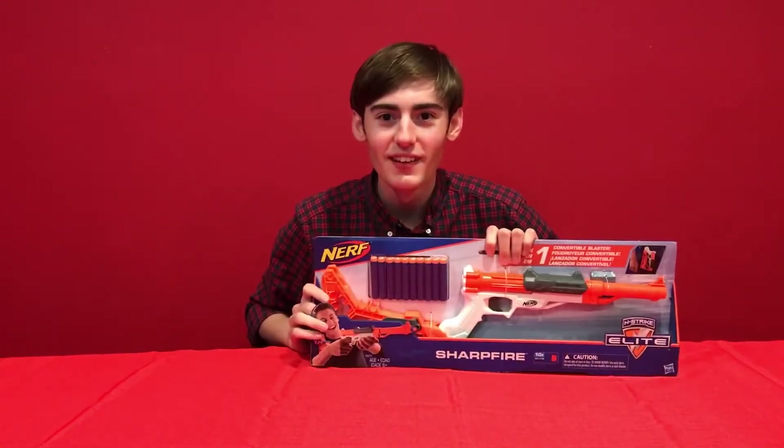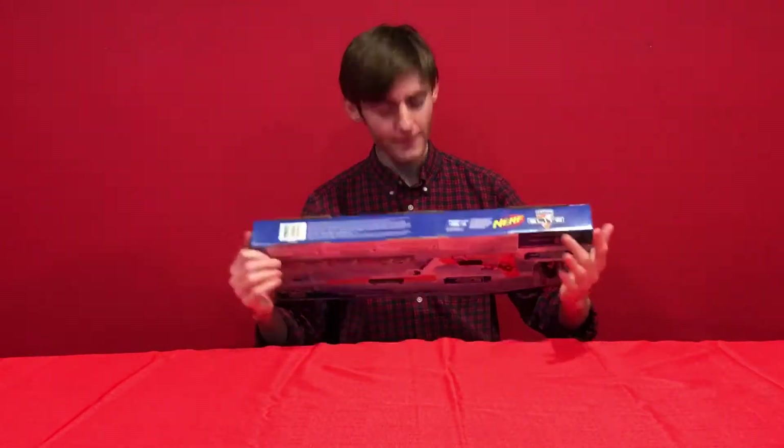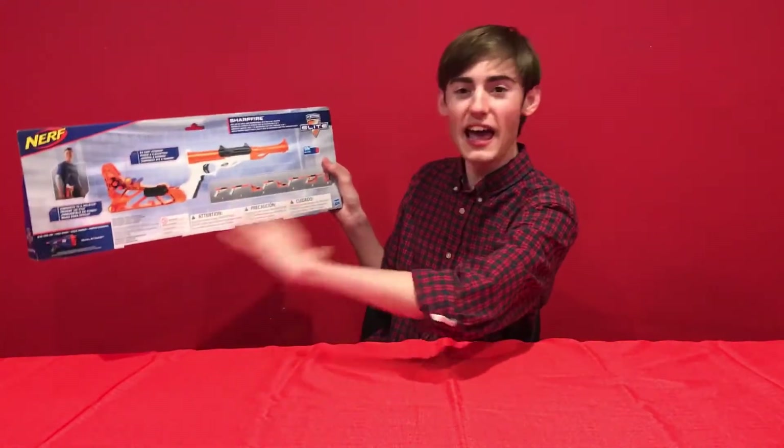What makes a good Nerf gun? Two-in-one? Three-in-one? Modular? Six-in-one. How about six-in-one? That's more than five — that's one more than five. You can assemble it any way you want.